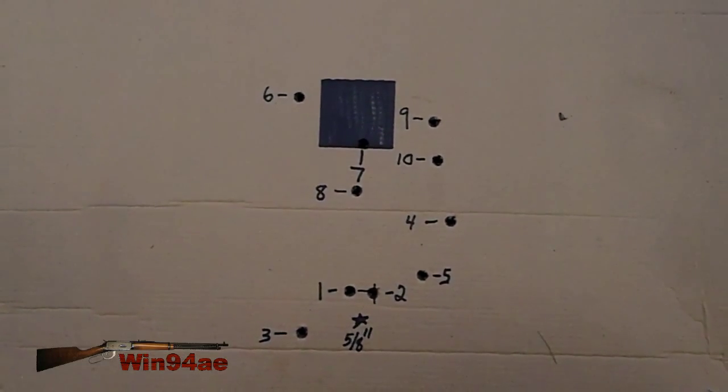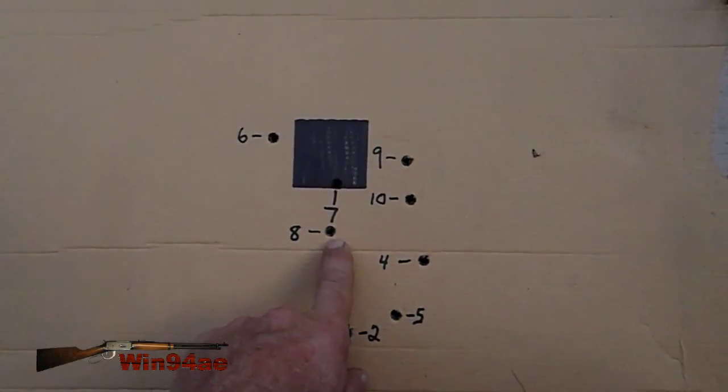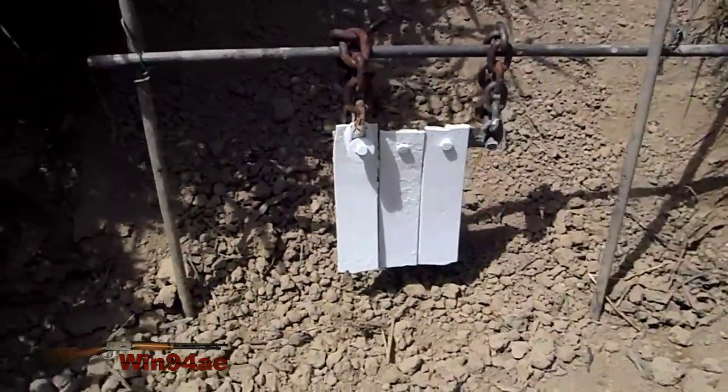I like this ladder test. I like 1 and 2 as the node — it's only 5 eighths of an inch. 7 and 8 I think is a node. And it kind of looks like 9 and 10, but I think that's a lateral vibration. 6 by 9 inch.